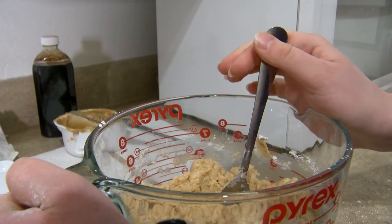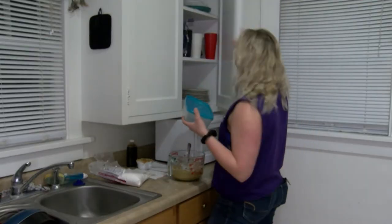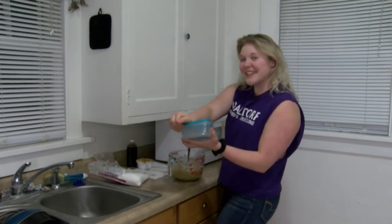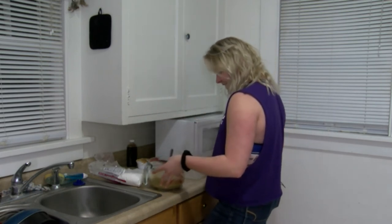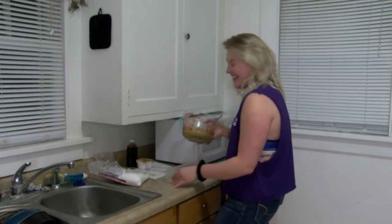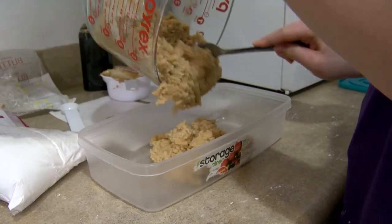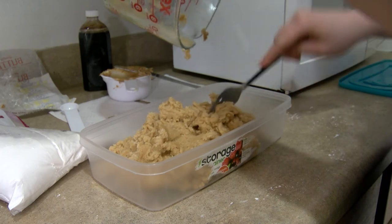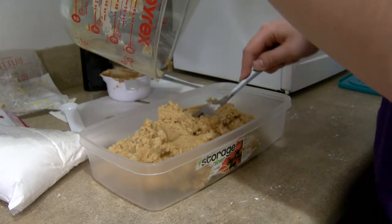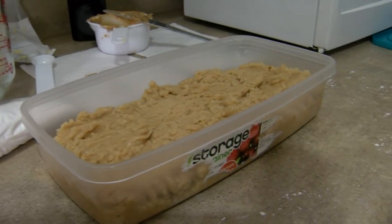When it's all done being stirred up, get your container, open it up, and pour the fudge right in there. Perfection!